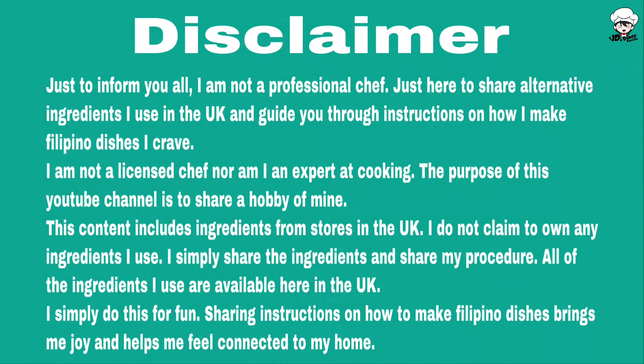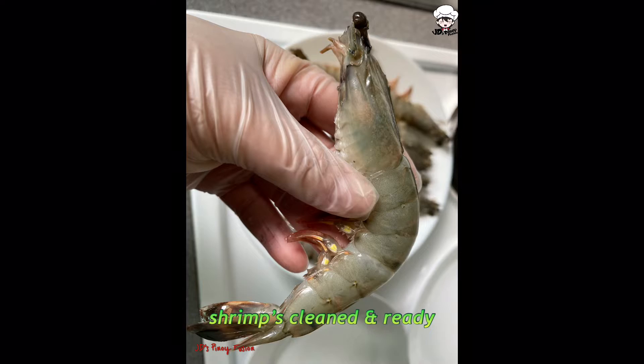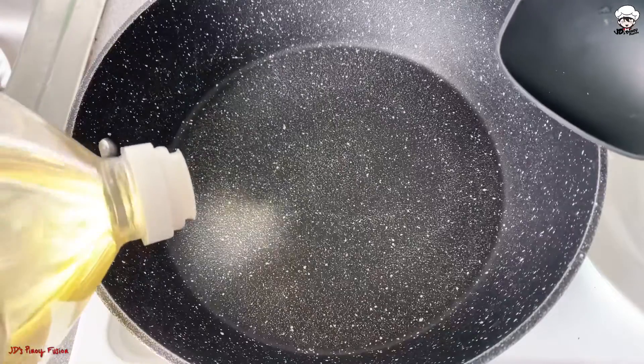What's up guys, guys and girls, welcome back to my channel! Today's video we're going to make garlic butter shrimp with sriracha. In the medium heated pan, let's put oil.